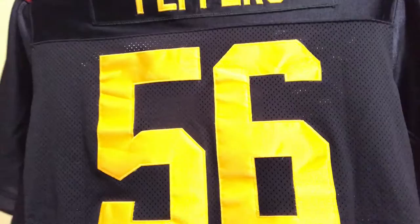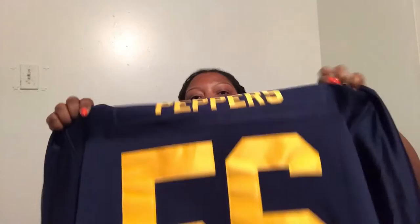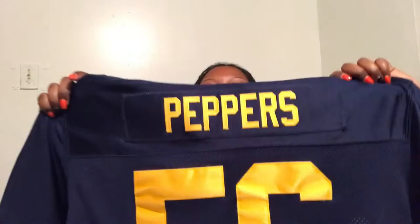So this is the Julius Peppers jersey. Julius Peppers is an African American male who plays outside linebacker, currently for the Green Bay Packers. He was drafted in 2002 for the North Carolina Panthers and then went to play for the Chicago Bears for a short stint.